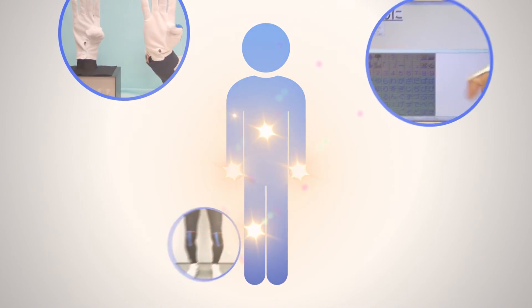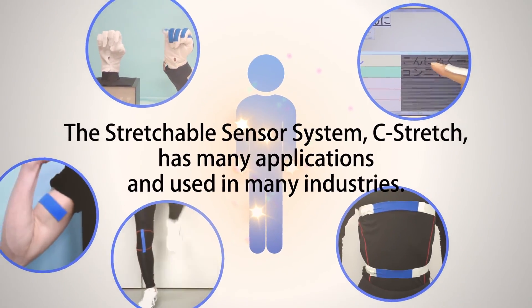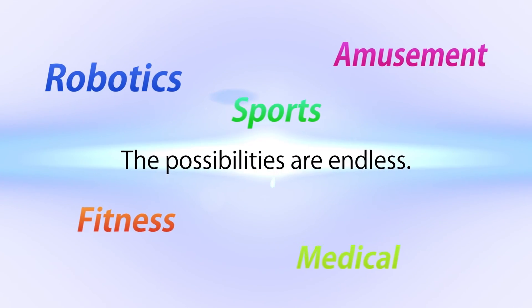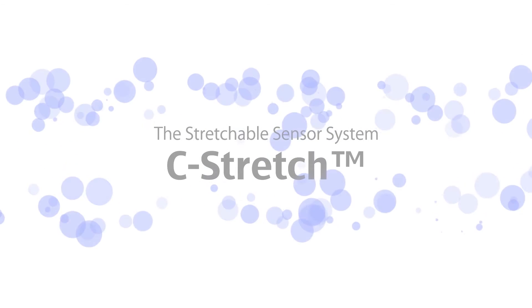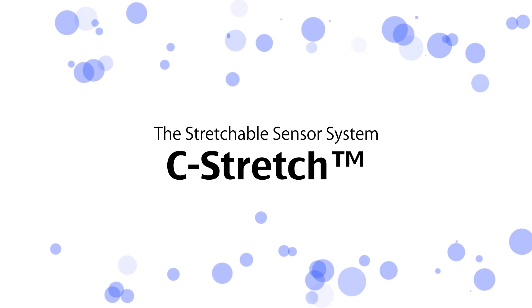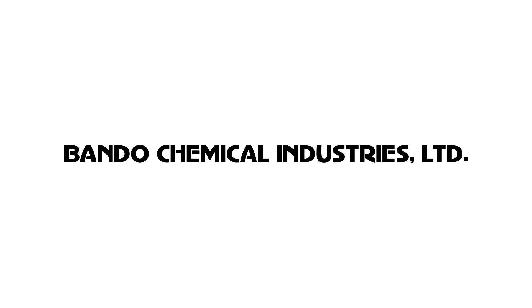C-Stretch can be applied to various kinds of areas and industries: robotics, sports, amusement, healthcare, and medical industries. The Stretchable Sensor System, C-Stretch, from Bando Chemical Industries, Japan.